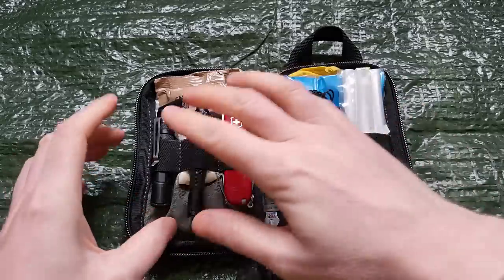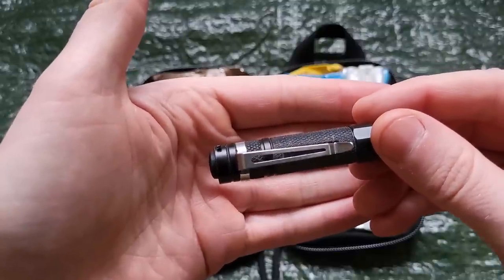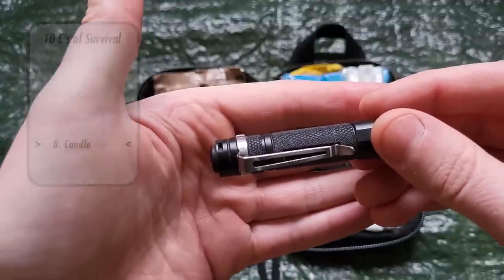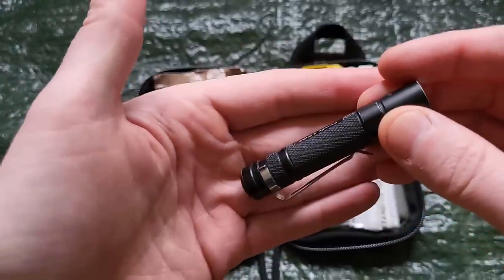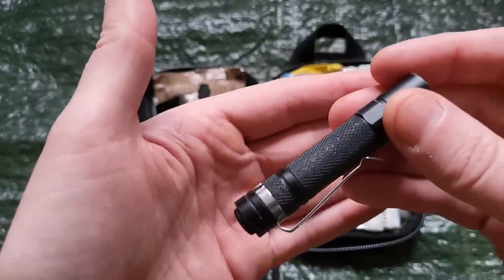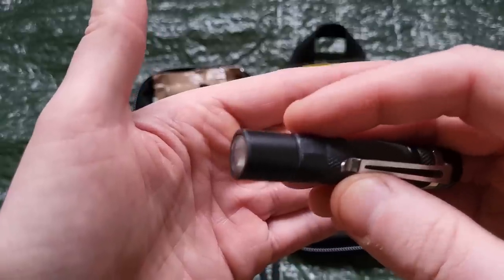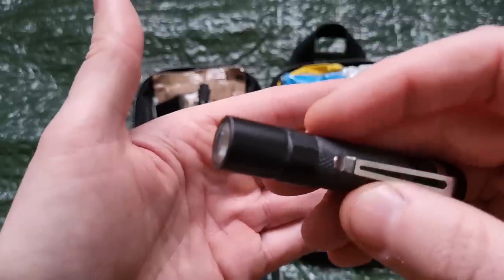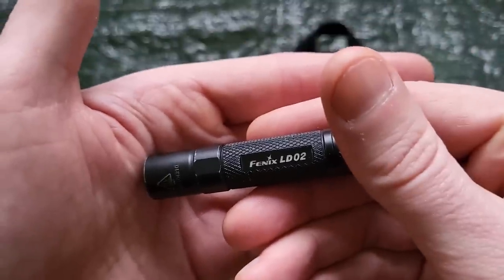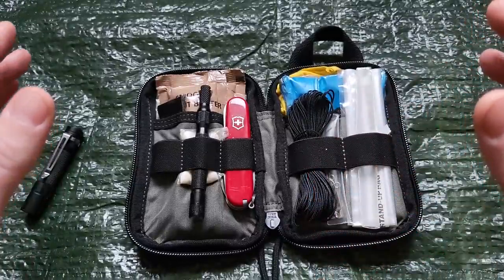Moving from left to right, this is my torch, or my flashlight for you Americans. In 10C's terms, this is my candle or candling device. Ideally this would be a headlamp, but like I said, compromise. Will a small AAA device like this be as useful, as powerful, or as long lasting as a really good headlamp? No. Will it get the job done? Absolutely. This will light your immediate area no problem at all. If you need hands-free operation, you can get creative — hold it between your teeth. This happens to be a Fenix LD02. That's 1C down, 9 to go. I also have a spare battery down in here.